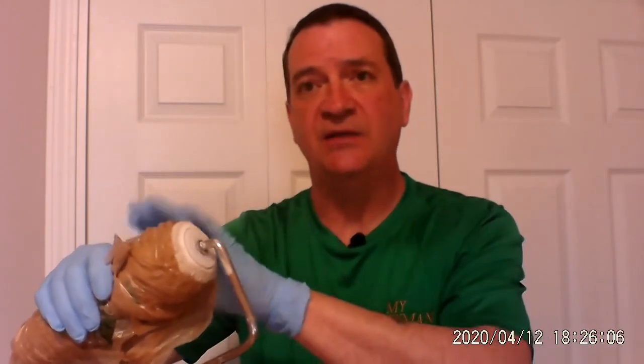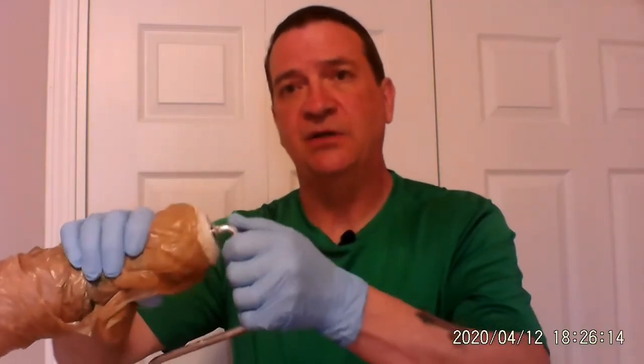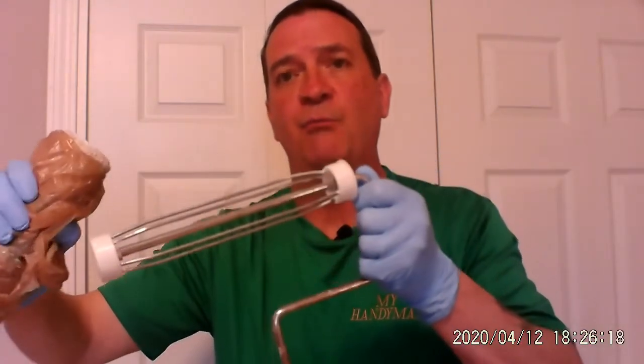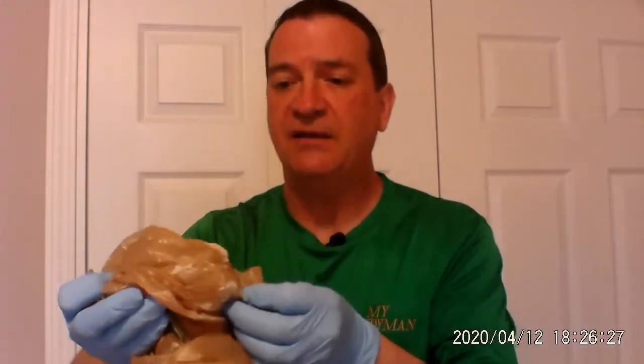You got your hand on the bag, and so far you got no paint on your hands — even if you did, you got gloves on, that's a bonus gift. Grab it kind of tight, get a good handle on it, and pull the handle right off of the roller. Where is the roller? It is inside the bag.